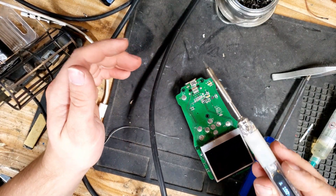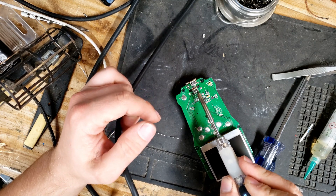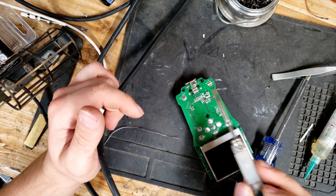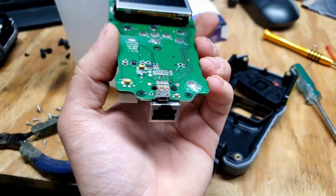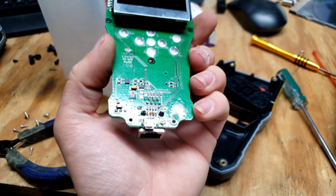I'm going to use a fine tip on the Pinecil and just touch up those pads because they didn't go very well. I believe they're attached, but I want to make sure. And there we go — the port is on. I checked all the pins and they're solid.